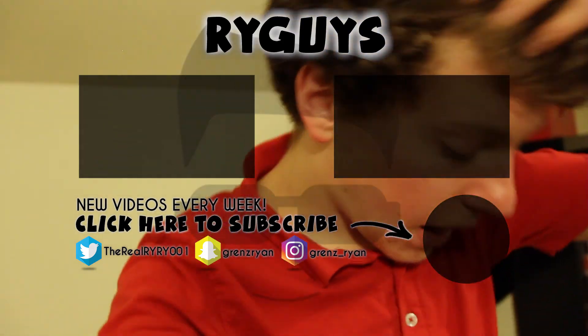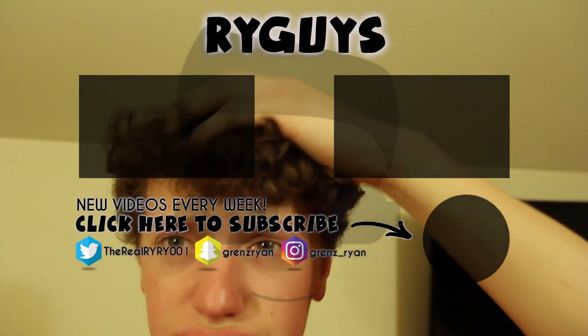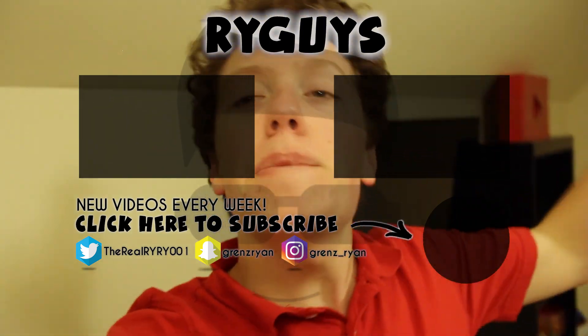Anyways guys, that's gonna be it for today's video. If you liked it, be sure to smack that like button as hard as you can. I made a big mess of my room, the lighting sucks, and that's why I'm shiny. I'm gonna set up my Apple Watch and maybe clean this all up tomorrow. Please subscribe to my YouTube channel — it'll help me a lot, and I'll see you guys next time.